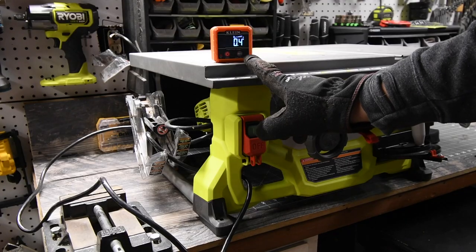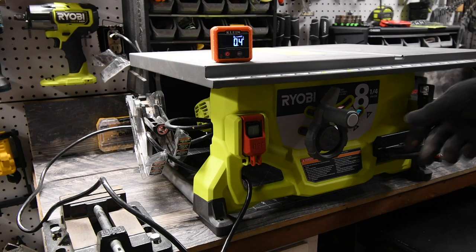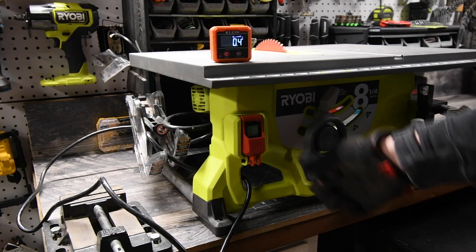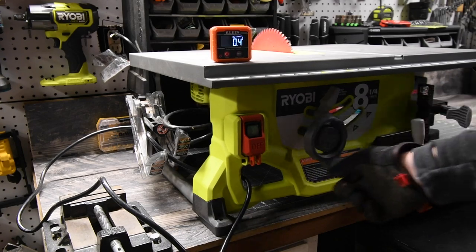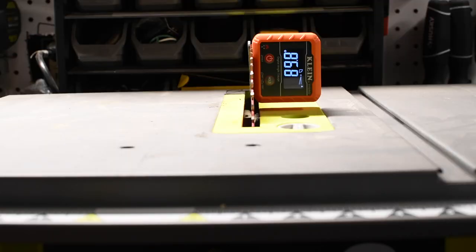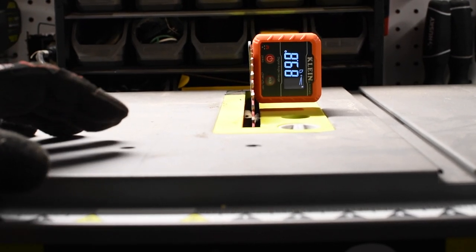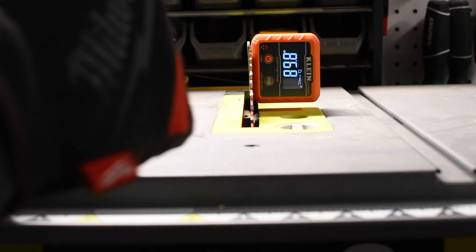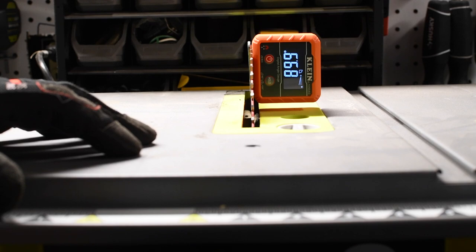Let's go over to the table saw. As you can see, just by sitting on my bench top, it does not level itself. We'll actually do the same thing with the stand as well. Let's raise that up. As you can see, this actually isn't at a 90-degree angle perfectly, even though it says that it is. I could actually put this to 90 degrees — it says it's 89.9.